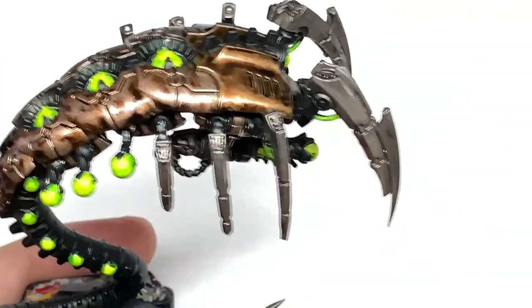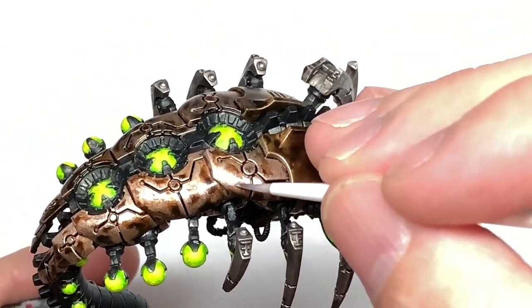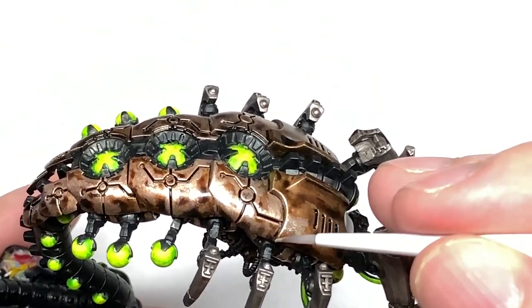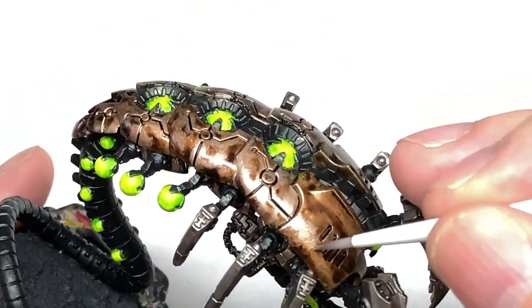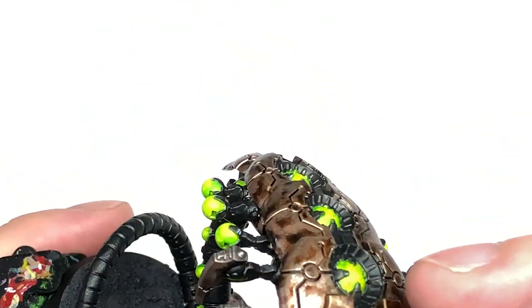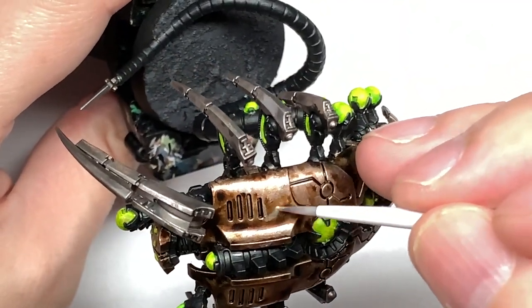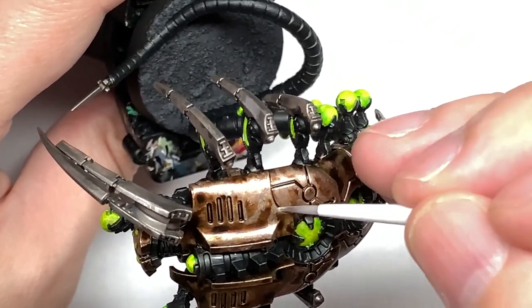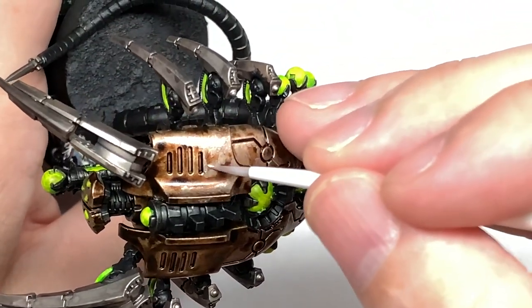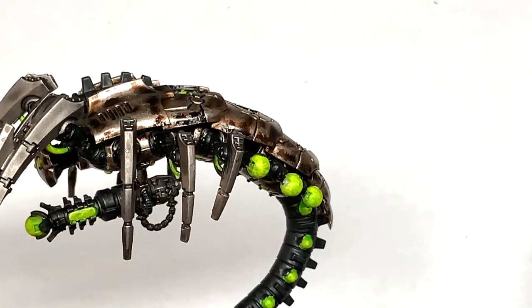Now I'm going to use Citadel Canoptek Alloy. We're going to do the same as on the Runelord Brass areas, but also highlighting the Runelord Brass areas on the lower parts too. On the Runelord Brass sections, do about 50% of the area you just covered. On the shoulders, make it mainly Canoptek Alloy, leaving in some of those tarnish marks and roughly blending it by dragging a thin amount of paint away from them so the edge isn't a straight line.